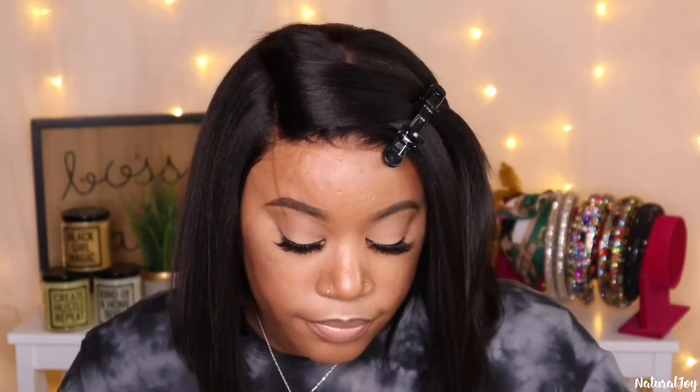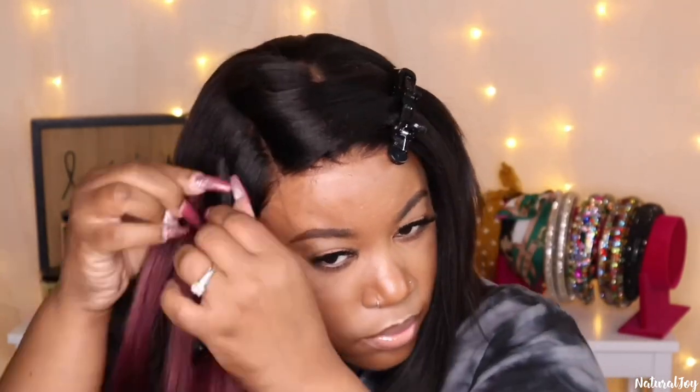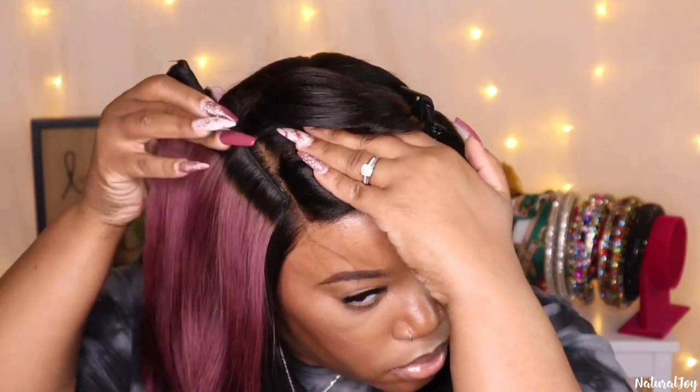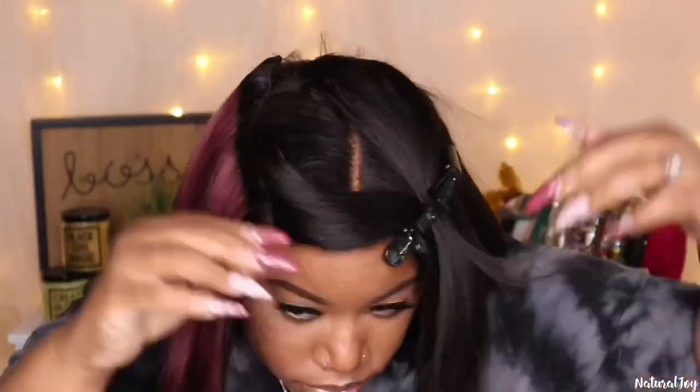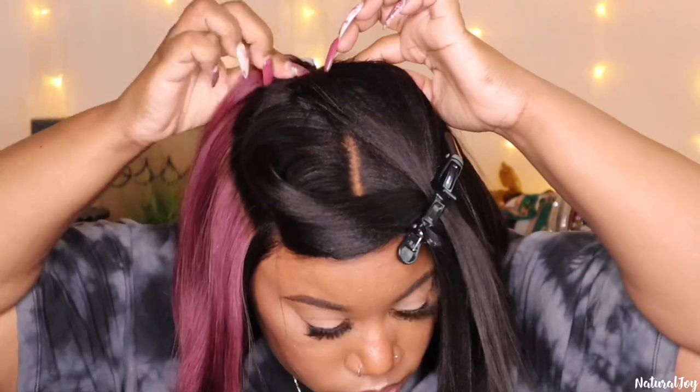Now I'm putting the clip-ins in the same area that the Amber clip-ins were in. With the clip-ins you do not want to put them up too high — if you put them up too high you are going to notice some bulkiness because of the wefts. That is really my only con when it comes to the clip-ins: you can definitely feel them, they are not super flat. The key is to make sure you put them in the right place so that the hair can cover it up enough to where it still looks natural and not humpy.